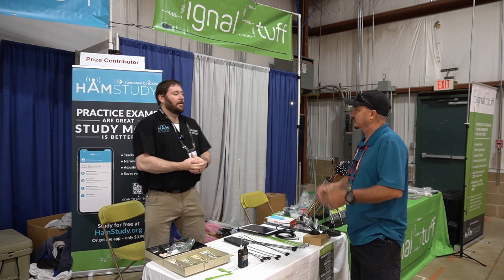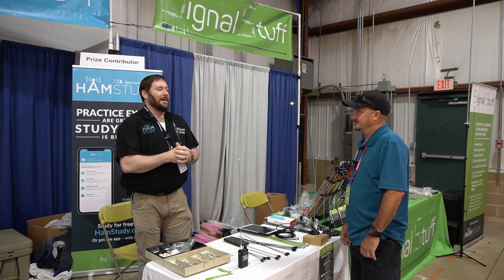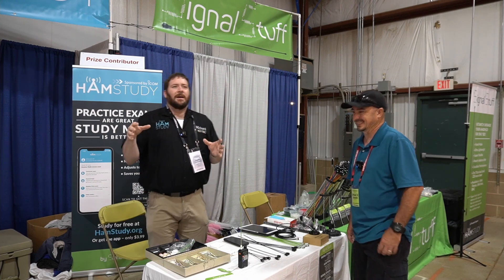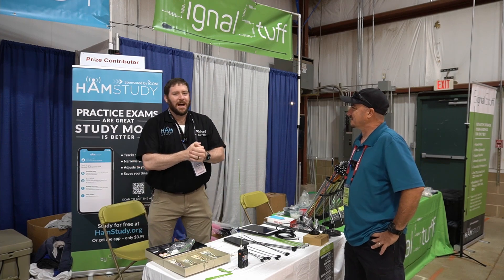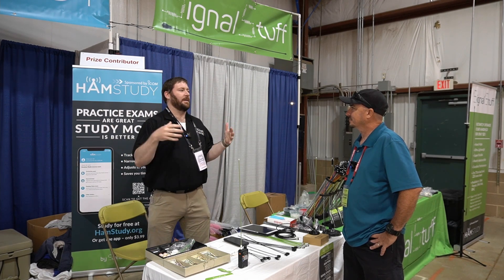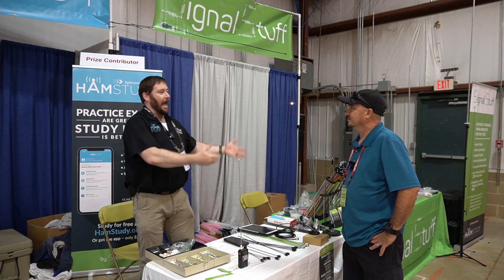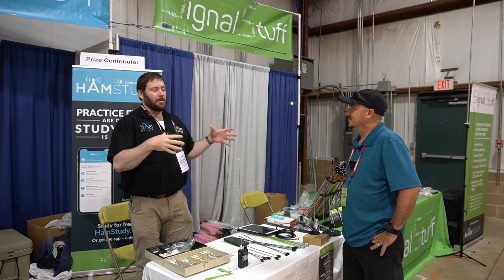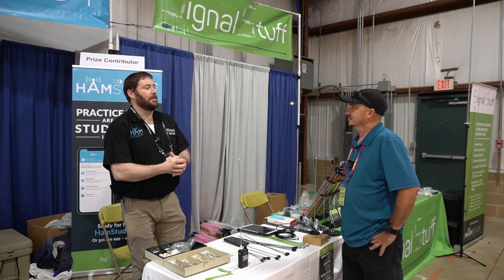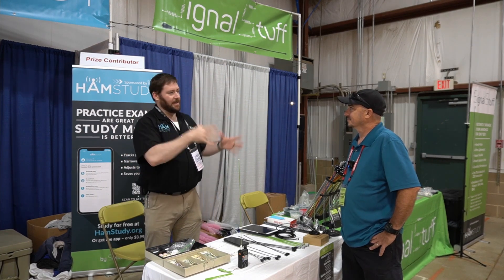The mobile apps are just a couple of bucks — $3.99 — primarily because I've taken on some partners that help me with that. There's only so much time I have between my part-time day job, part-time SignalStuff, exam tools, HamStudy, and my wife and five kids. Most of the income for my partners and me is coming from the mobile app. The main thing is the mobile app works offline and has collaboration features so you can share your progress with your Elmer, or if you're teaching a class, you can have your students share things with you.